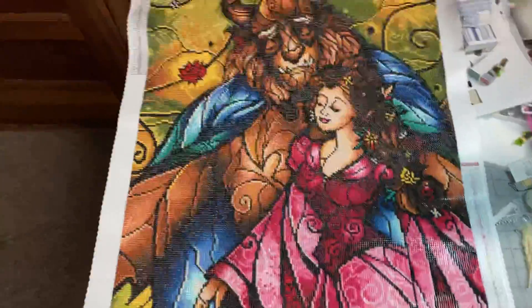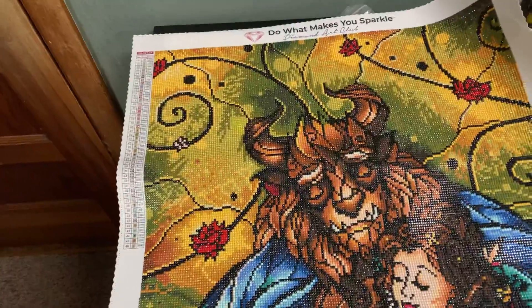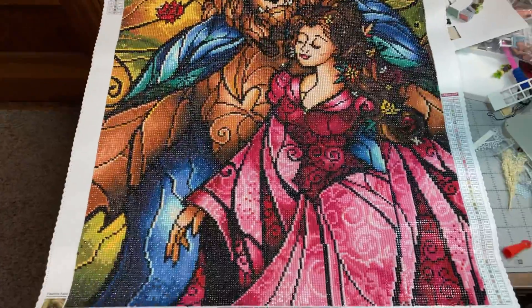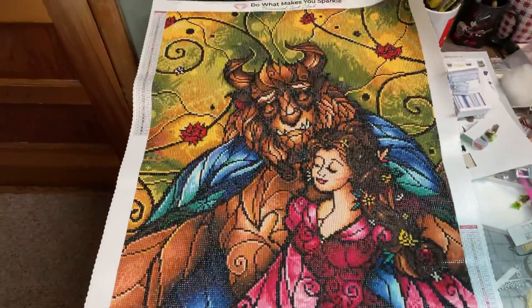Hi everyone. Finally got this done. This is Something Sweet by Mandy Manzano from Diamond Art Club. This came out so nice. My husband's a big Beauty and the Beast fan, and he absolutely loved it.